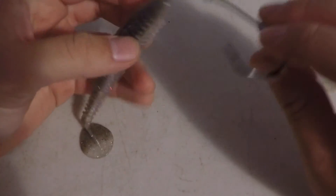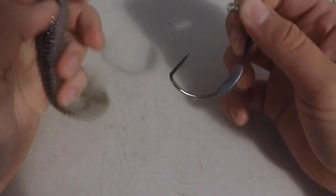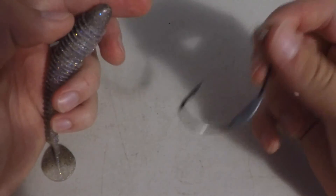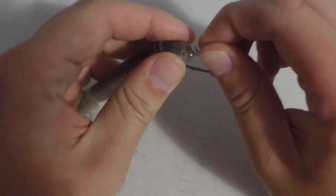Now I'm going to go over a quick way that I like to rig this. You're going to get your swim bait and this is a 5/0 Trocar swim bait hook with a screw lock — this is the best for the 4.8 inch version. You can get the 3/0, which is good for the 4.3 and the 3.8 inch.